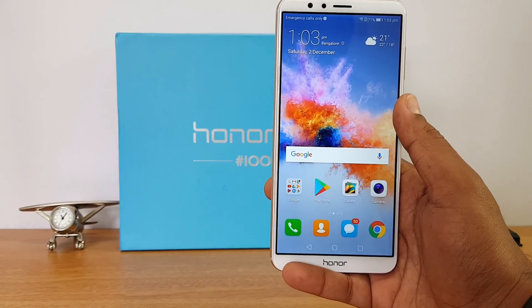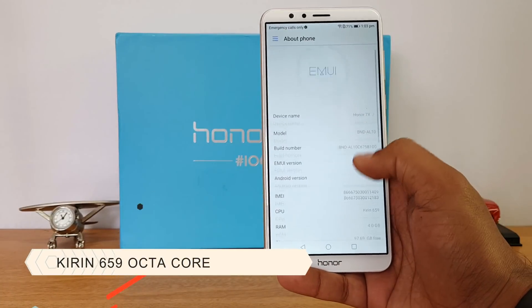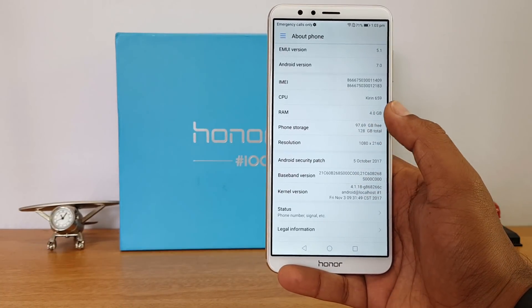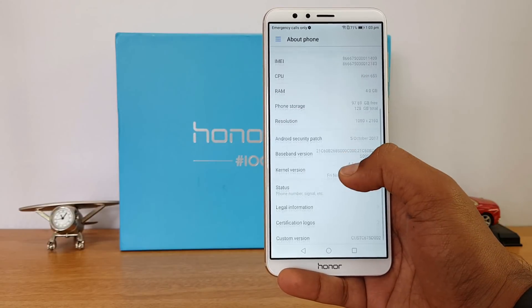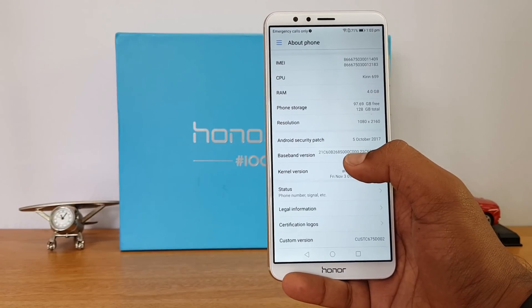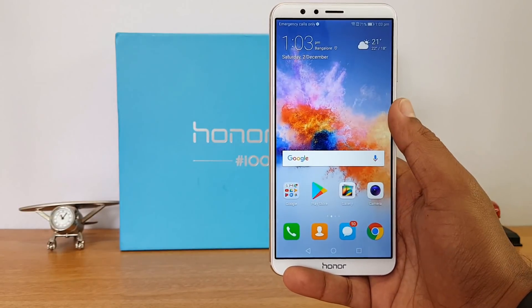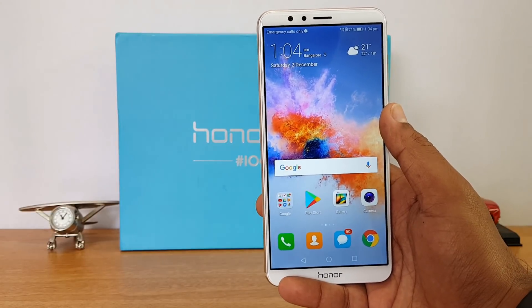The processor on this device is the Kirin 659 octa-core chipset, coupled with 4GB of RAM. It does a really good job with processing — day-to-day tasks are really fast, with no lags whatsoever.